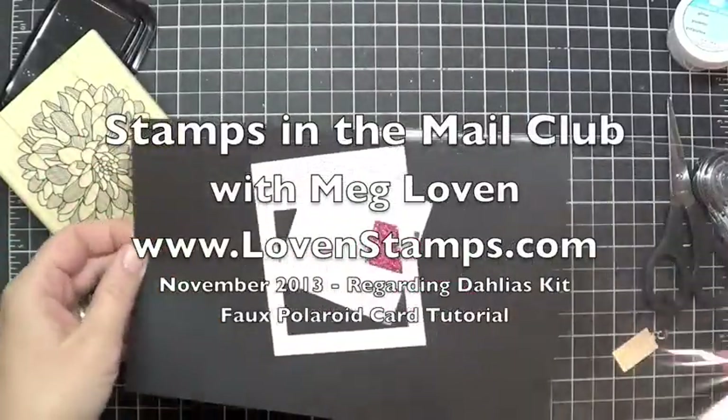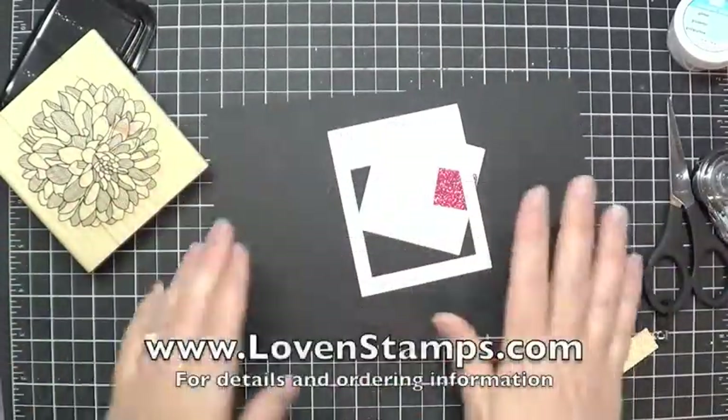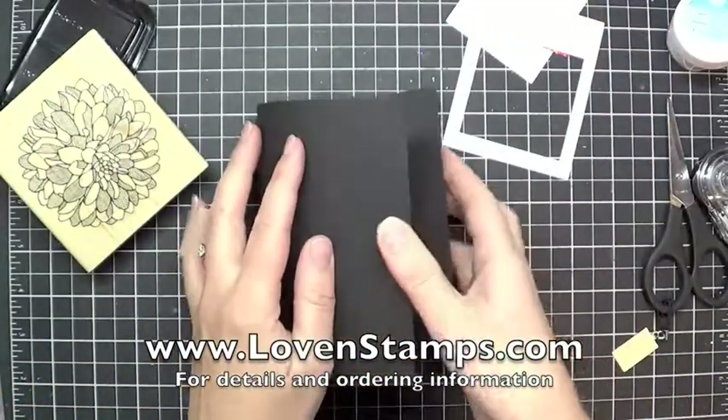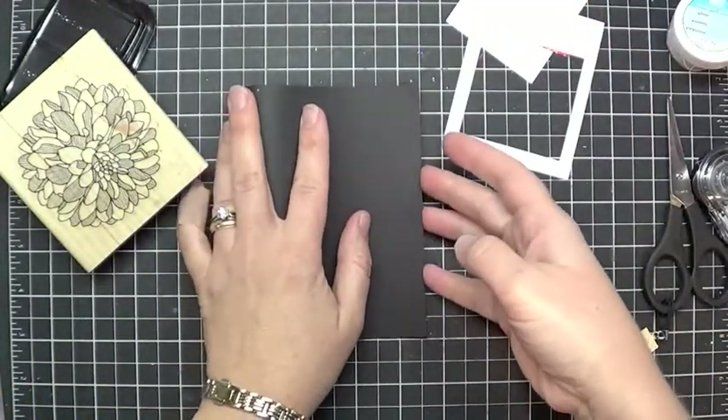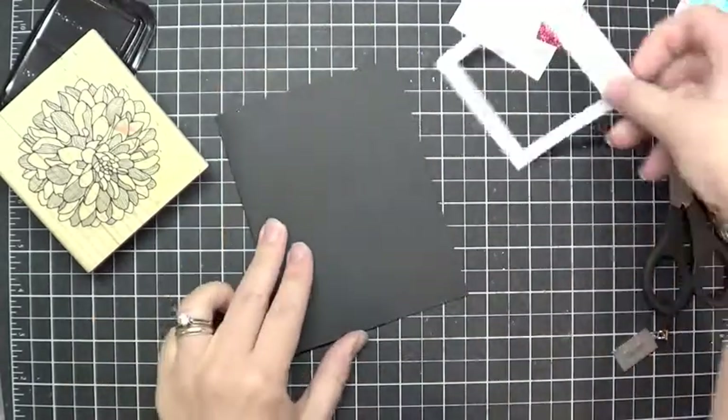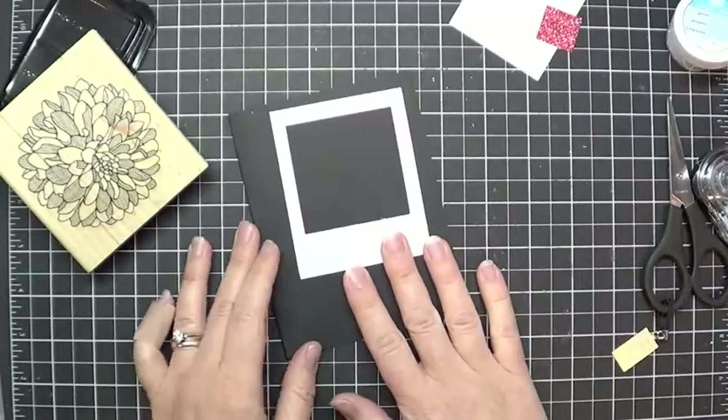Welcome to another Stamps the Mail Club video tutorial for November of 2013. If you haven't already ordered your Stamps the Mail Club kit, please get on that. I'd be happy to get one in the mail to you soon. Even if November is over, check with me — I might have some kits left over. It never hurts to check.